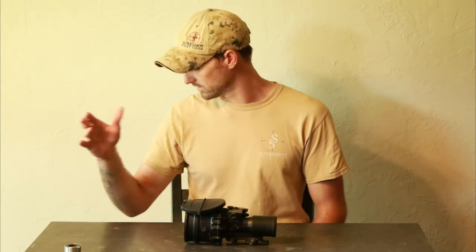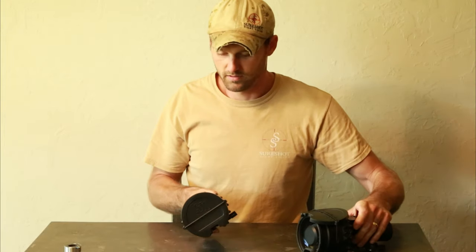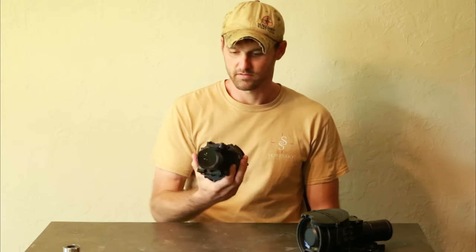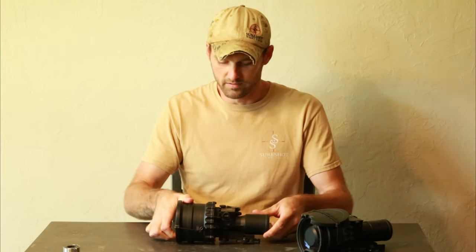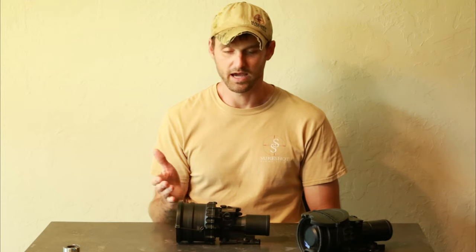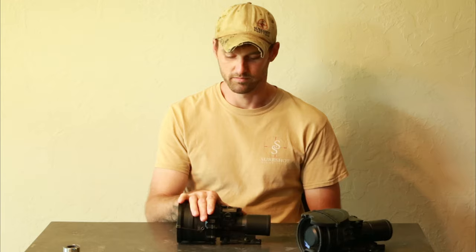I've got a factory FLIR OSTi unit right here — it's got the Omni-7 tube, looks like it's never been mounted, practically brand new. This thing is four MOA high and one MOA left on the boresight. Way off — that's neither half minute nor one minute. Most refurbs you see on the used market are way off; not very many are within a minute.